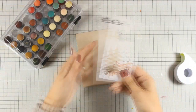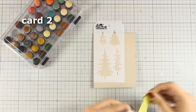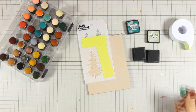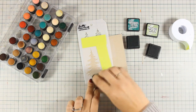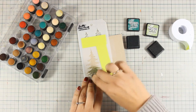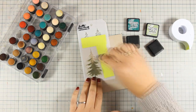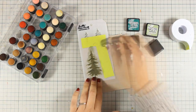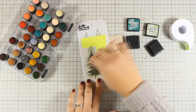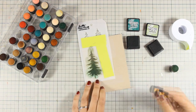Now let's move on to the second card where I am using the stencil by Tim Holtz. I love this stencil because not only does it give you two designs — a smaller and a larger tree — but it also gives you the ability to add snow on top. I'm going to go with my finger dabber and add some ink through that stencil to create the first tree, doing that three times. I am using both the green colors provided in the kit and mixing them directly on top of the paper through the stencil.